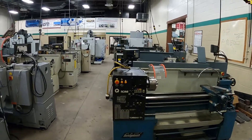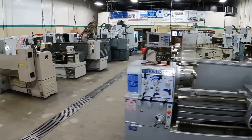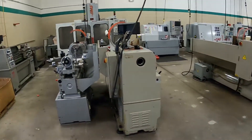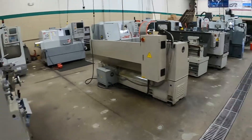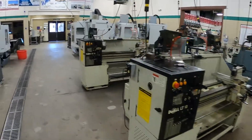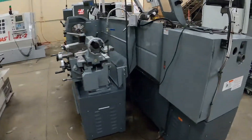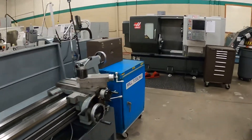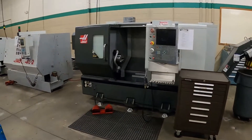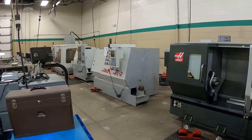This is where our lathe department is. Our manual lathes are here — this is what first-year students will also be running to get a good solid basis on how turning works. On the outside of the lathes we have a row of turning centers and a mill on the end.